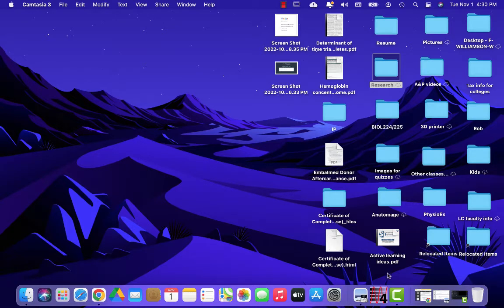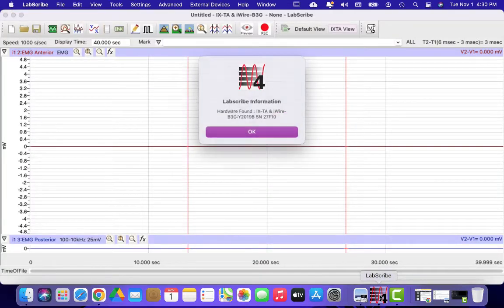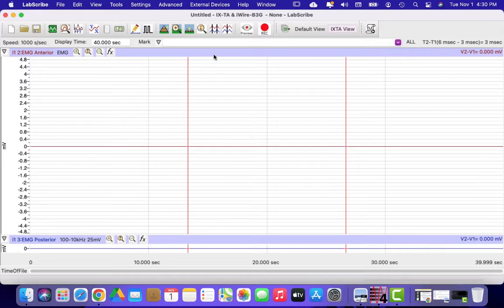Once you're all set up, go to the desktop and open up LabScribe. You should see a box that tells you that the hardware has been found. If you don't see that, you need to make sure your data acquisition box is turned on. Hit OK.